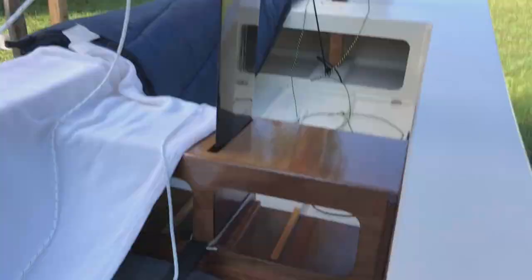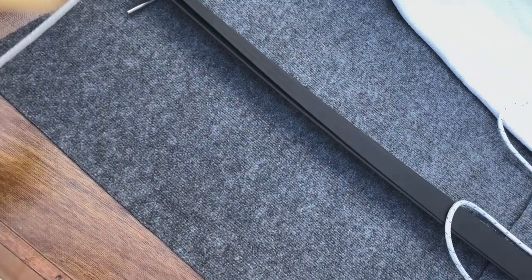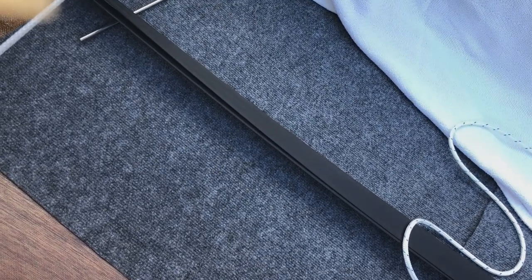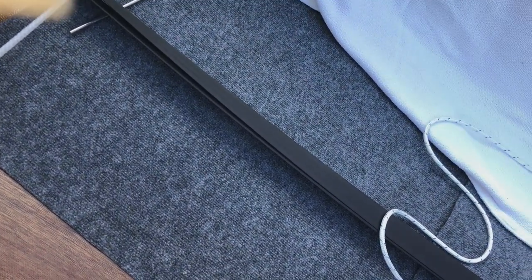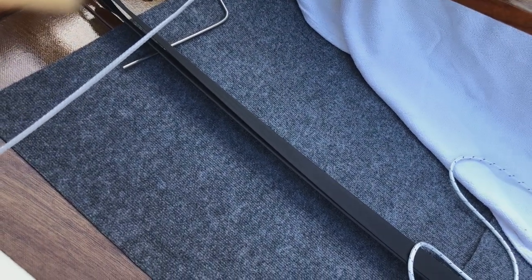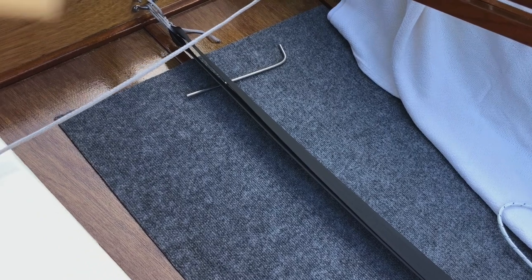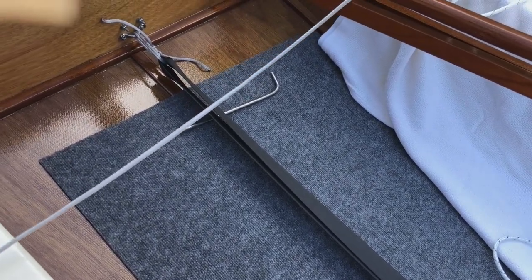We simply tied the toe straps around the front there, back to a pad eye here that's bolted all the way through. That is two pieces of six millimeter ply with a piece of seven-eighths inch mahogany in between, so it's plenty strong, I believe.